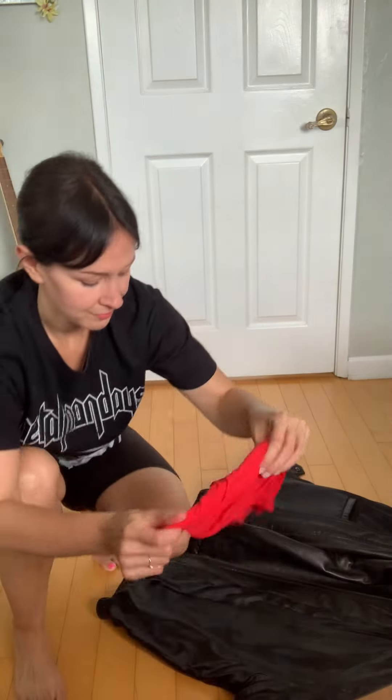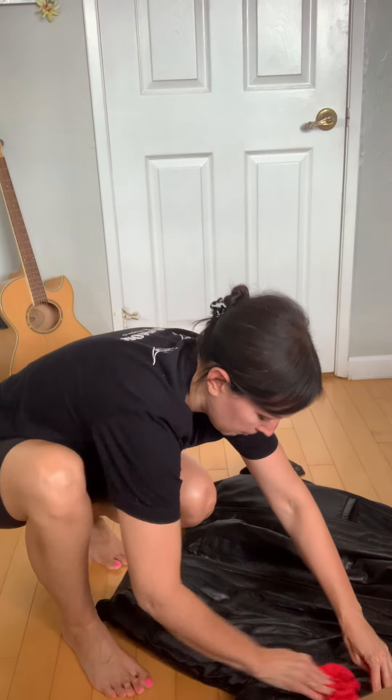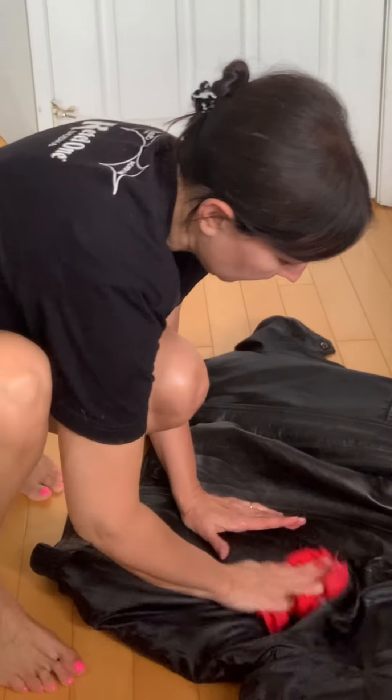Next you're going to add a few drops of dish soap to about a cup or so of water. Mix the two together, dip a cloth in the mixture, wring it out so it's damp but not dripping, and use the cloth to wipe down the inside of the jacket. This will help disinfect the fabric lining.